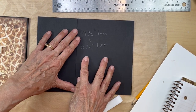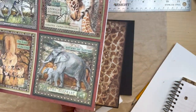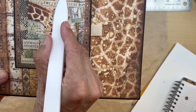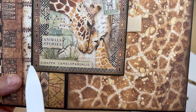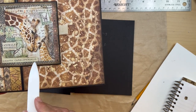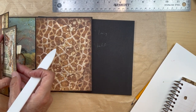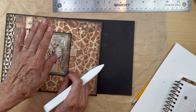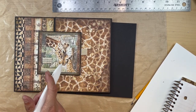Next, you're going to go to the eight by eight and get the giraffe image, and cut it so you just have a little bit of green around the image. You're going to ink that and then mat it on black cardstock — I used 80 pound cardstock for this. Then put that picture on your black mat and set it aside.